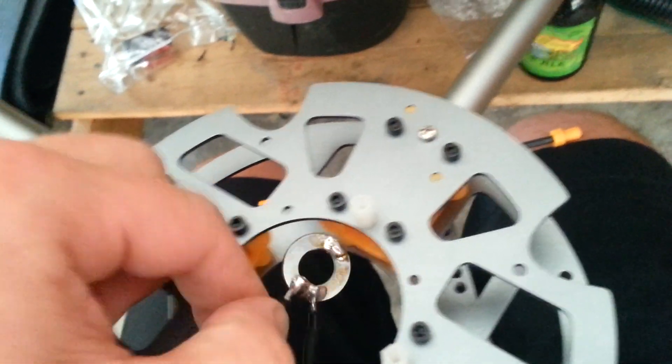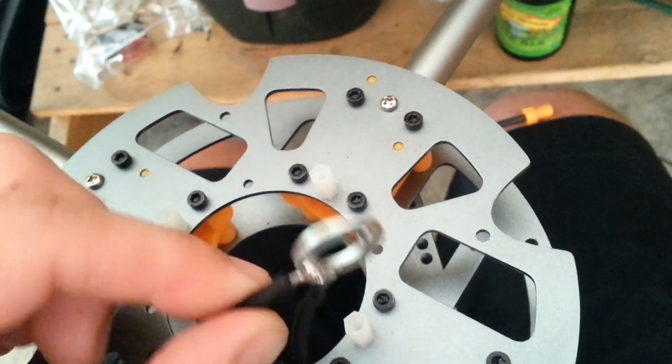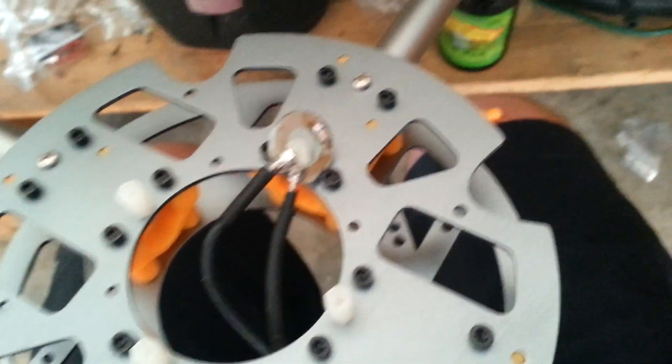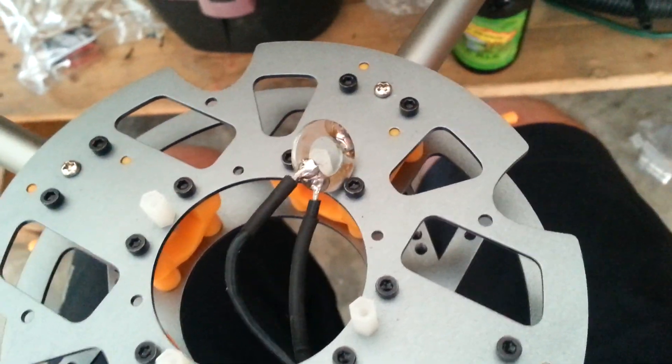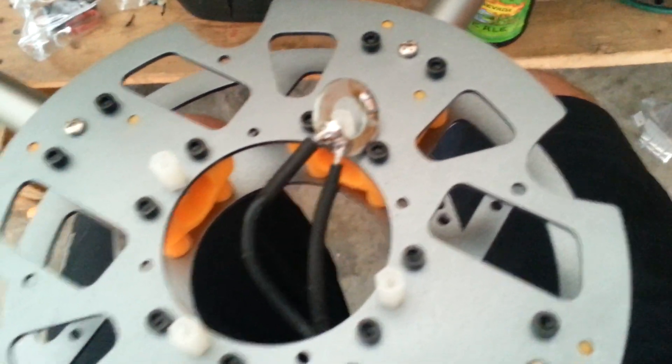And it doesn't matter if it's floating or not — very strong. I do pretty solid soldering. But I just wanted to give you guys that little heads up — you don't need to spend a lot of money, just save your, whatever that power distribution board costs.